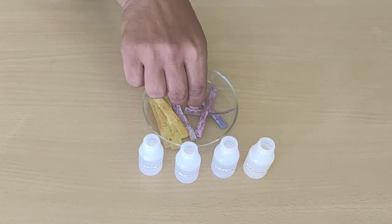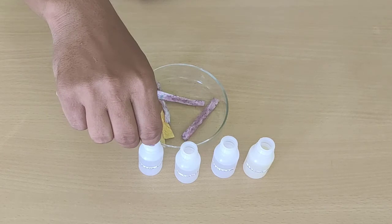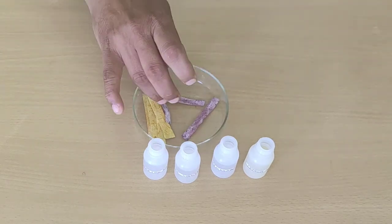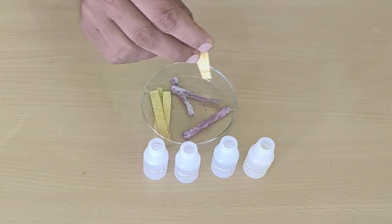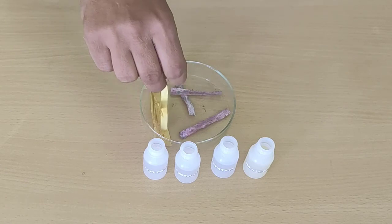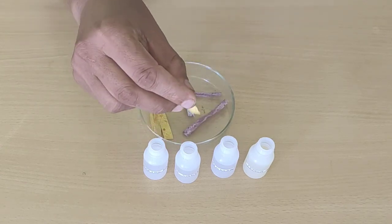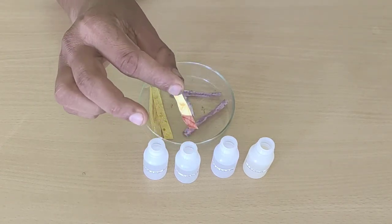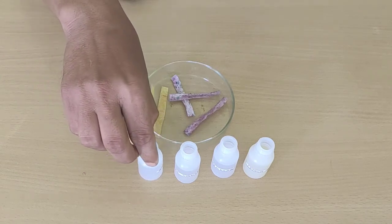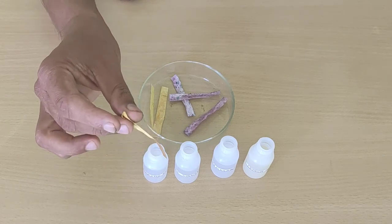In the fourth bottle there is baking soda solution. When we dip the china rose strip here, it turns slightly greenish, but the colour change is not so distinct. Now we will test the turmeric indicator. In lemon juice, no change in colour. In vinegar, no change in colour. In soap solution, it has turned red. In baking soda solution, we dip it and here also we see it has turned red.